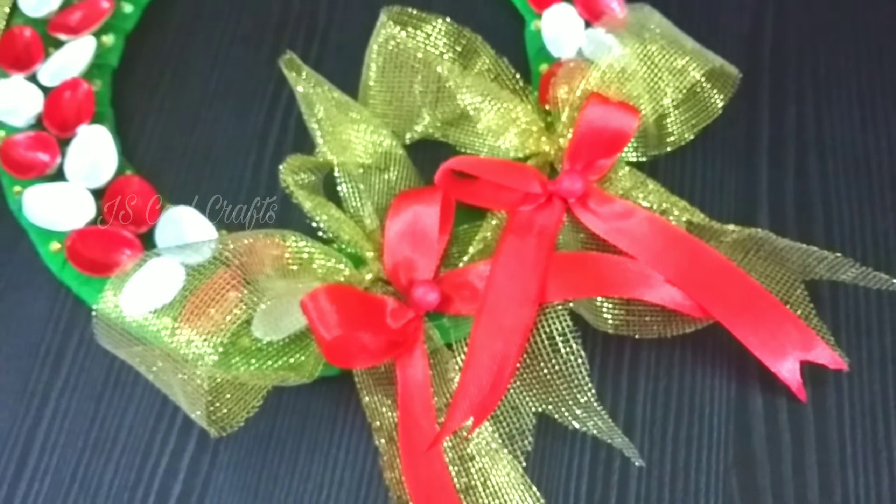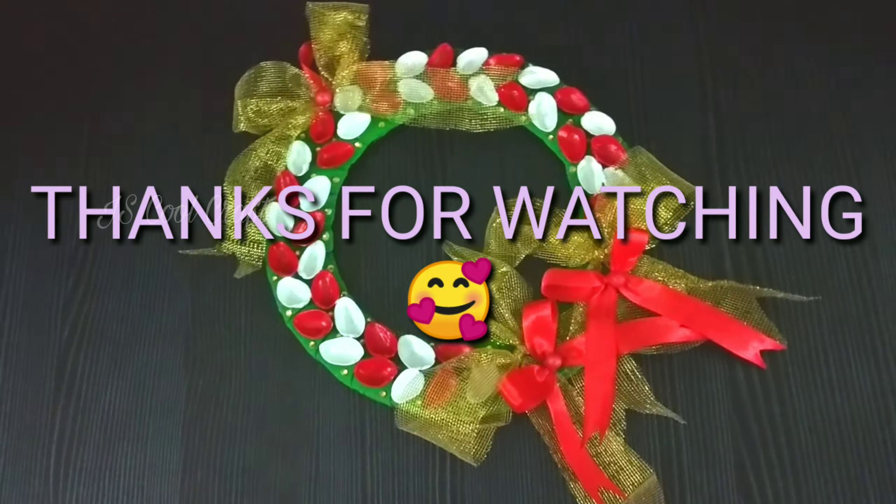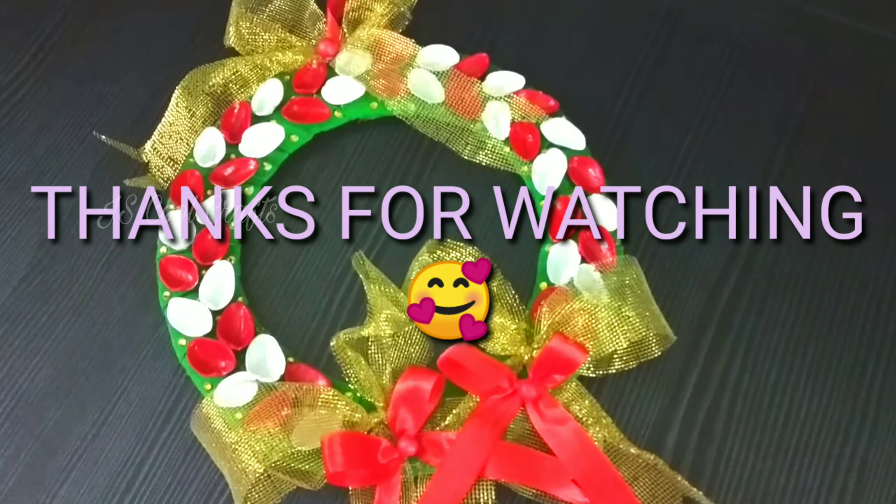If you like this video, please like, comment, and share the video. I will see you in the next video. Bye bye!